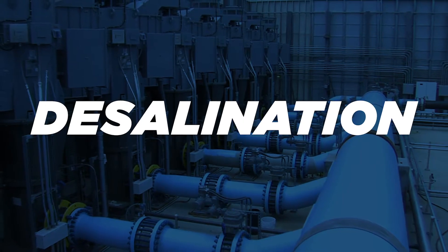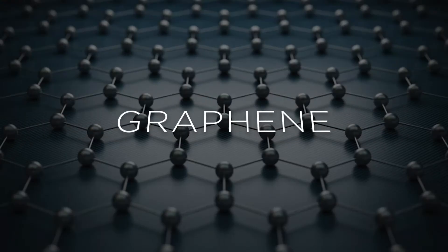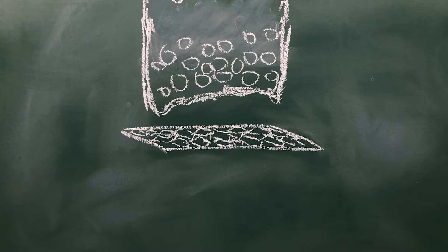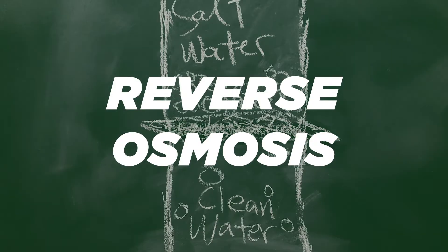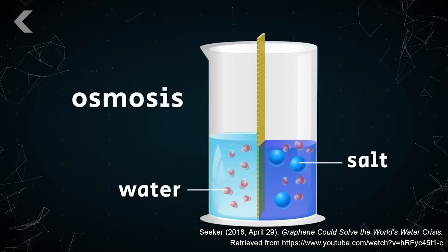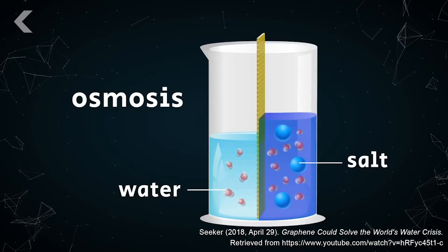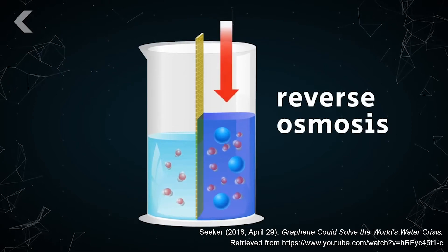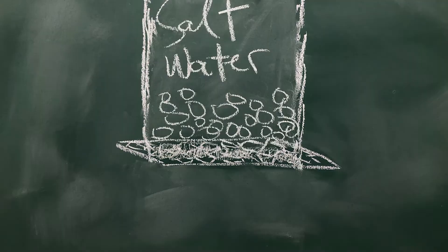Desalinization is not a new concept, but graphene could make the whole process much more efficient. The main technique used for large-scale desalinization is called reverse osmosis. As we may recall from science class, osmosis pertains to the movement of water from the less salty region to the more salty region. Reverse osmosis, however, deals with the movement of water to the region with little to no salt, therefore creating clean water.